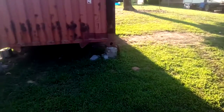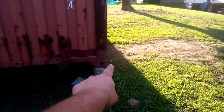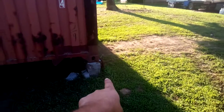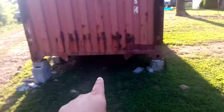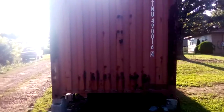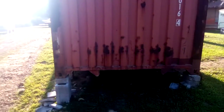What I wound up doing was — there's a chain still there, I don't know if you guys can see it — I put that chain through there and hooked it to the back of my truck to hold the container so I could get it jacked up to this point, just to make it usable for now.